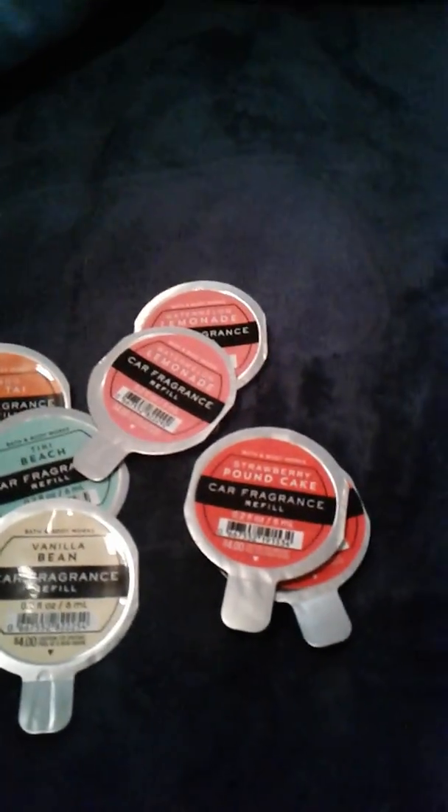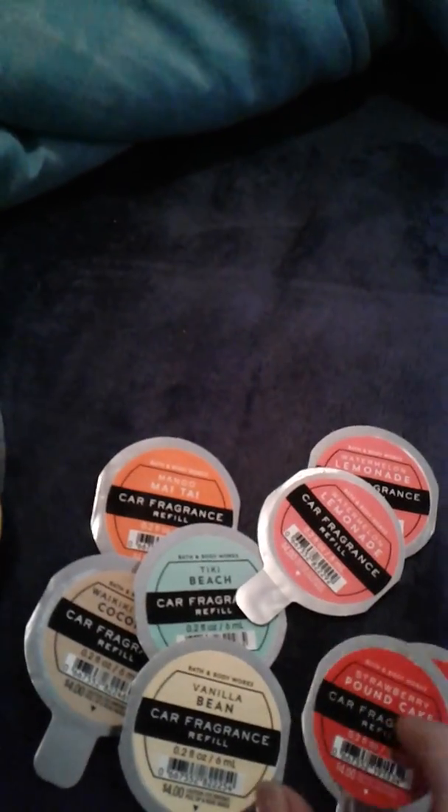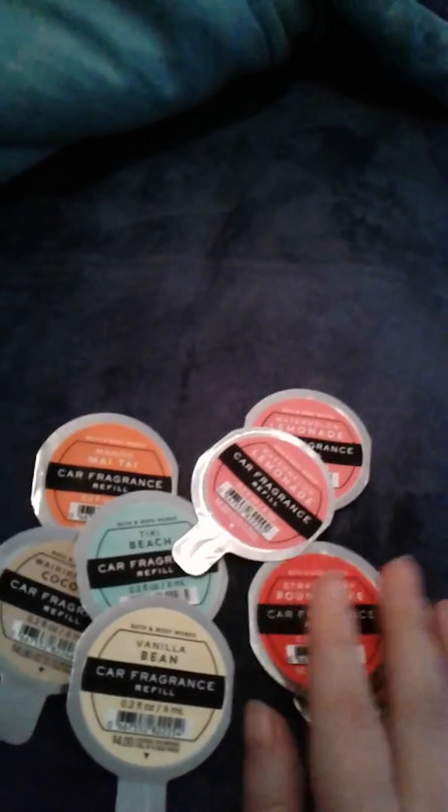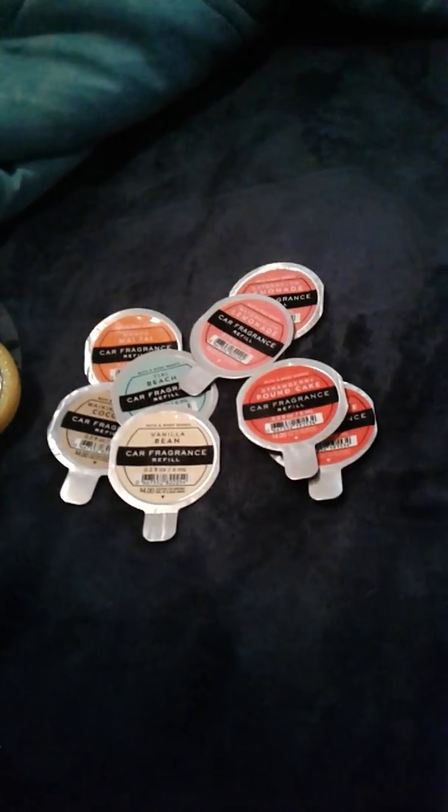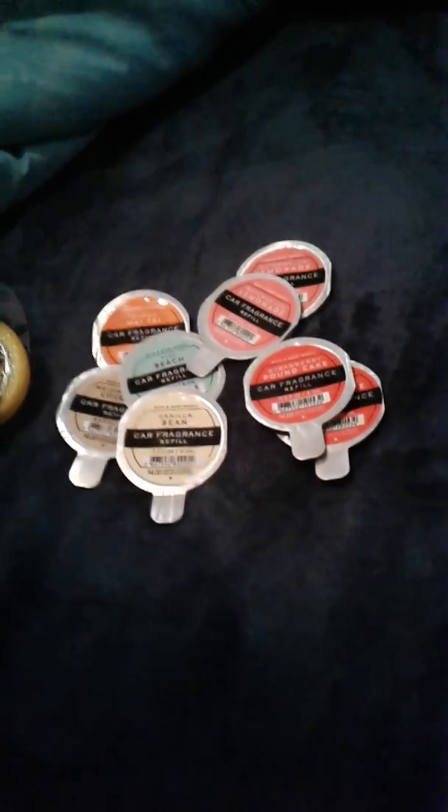So that's eight car scents plus the pineapple holder. If I had to pick a favorite, I think the one I'm most excited about is the Strawberry Pound Cake — when I smelled it in the store it smelled really, really good. Let me know down below what your favorite scent is, whether it's for a car freshener, a Wallflower plug-in, or just your favorite Bath & Body Works scent overall.